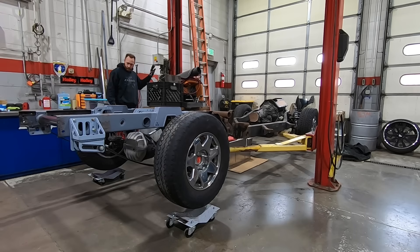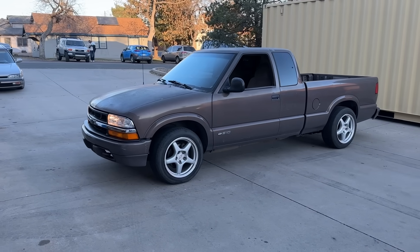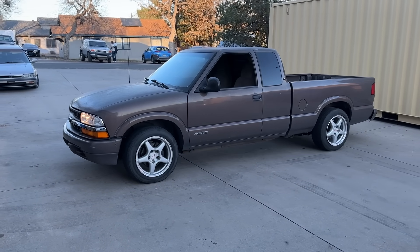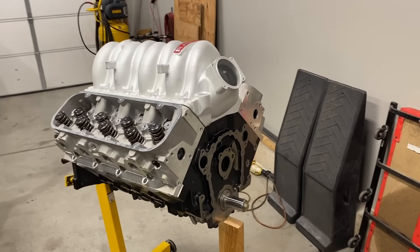Today we will revive the 1700 horsepower four-wheel drive drag truck project, add a little power to our S10, and discuss plans to get this 535 cubic inch big block back together and race ready.